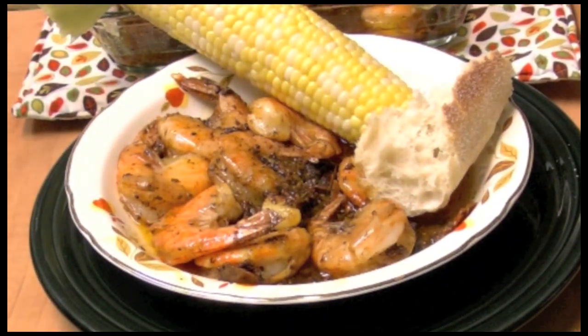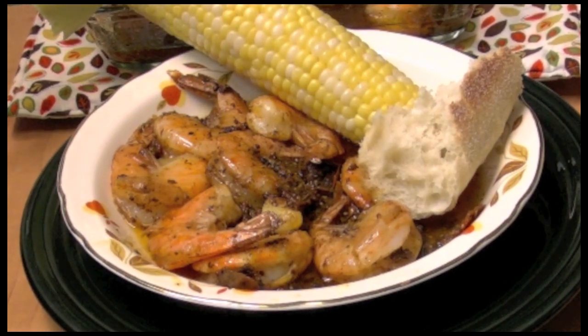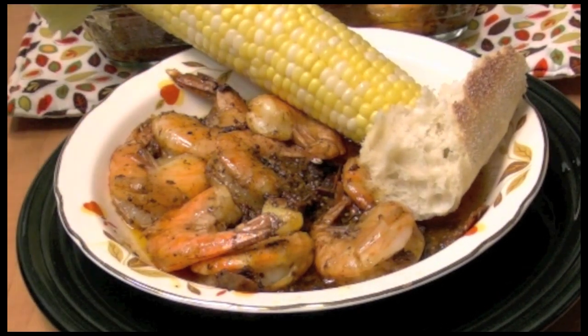I'd eat this in front of you but it's so messy. It's just one of the best things I've ever made and I hope you try it. Thanks so much for watching.